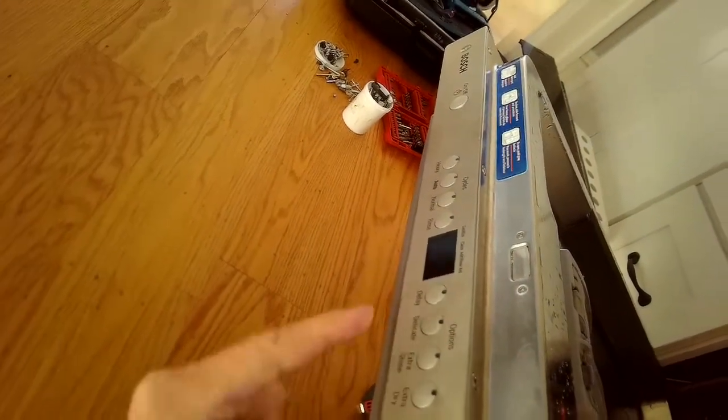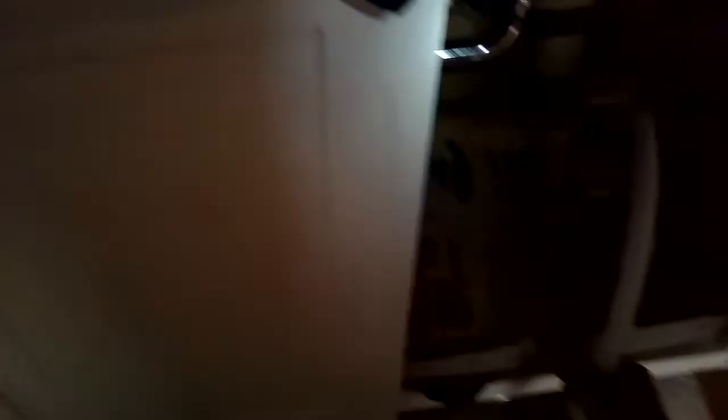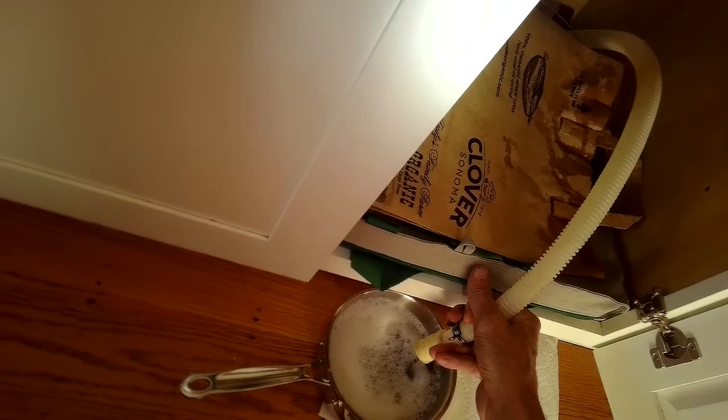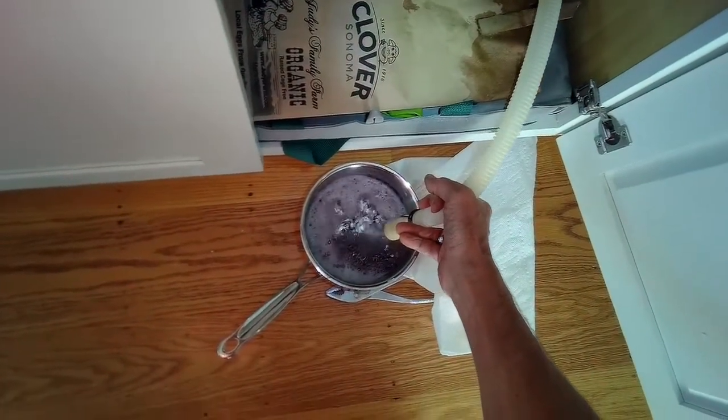On this Bosch dishwasher, you press the start button for three seconds and then when you close it, it'll drain. I was able to remove the drain hose from the air gap — I have it in a bucket and I'm draining it. If you do this and also shake that tube, sometimes that can help to work loose whatever the obstruction is.